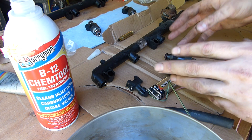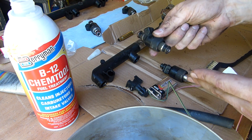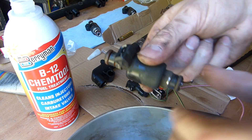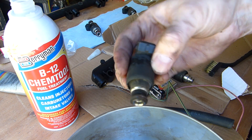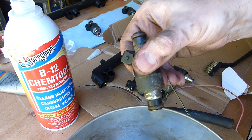Finally getting my Saturn put back together. These injectors have over 200,000 miles on them. As far as I recall, they were working fine when I took the car apart, but they've been sitting for about a year unused. I wanted to clean them up and make sure everything is going to be good to go when I fire this thing up.